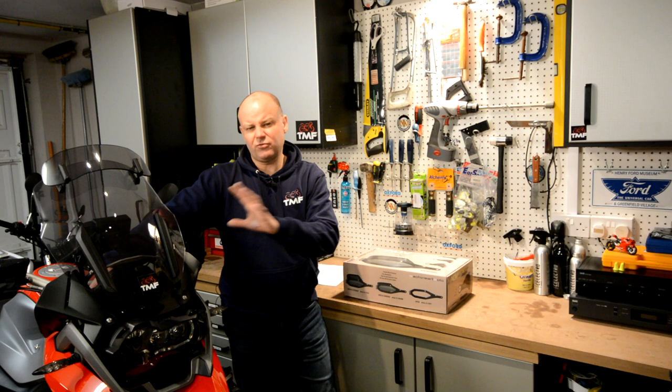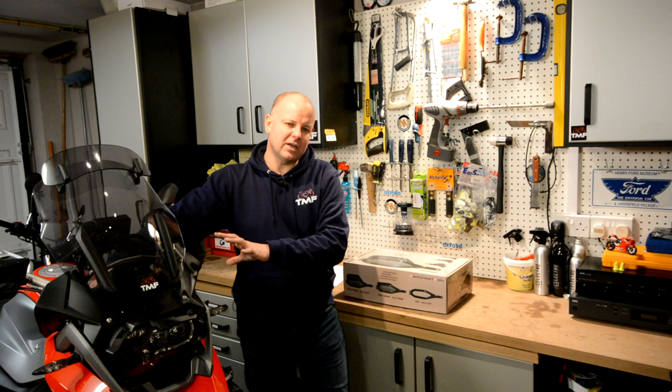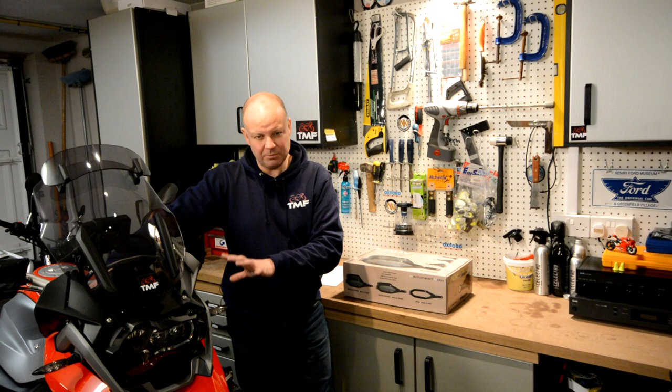Hey kids, Mr. Fly here, hope you're well. Now I've got the Big GS up and running properly again after a few shenanigans over the last few weeks. She's running really well, but it's been a little while since I've treated her to any new Farkle. So over the next few weeks I want to add a few little extras to the bike — things I've just wanted to do for a while. Now it's kind of winter and grim outside, so it seems like a good time to do that.